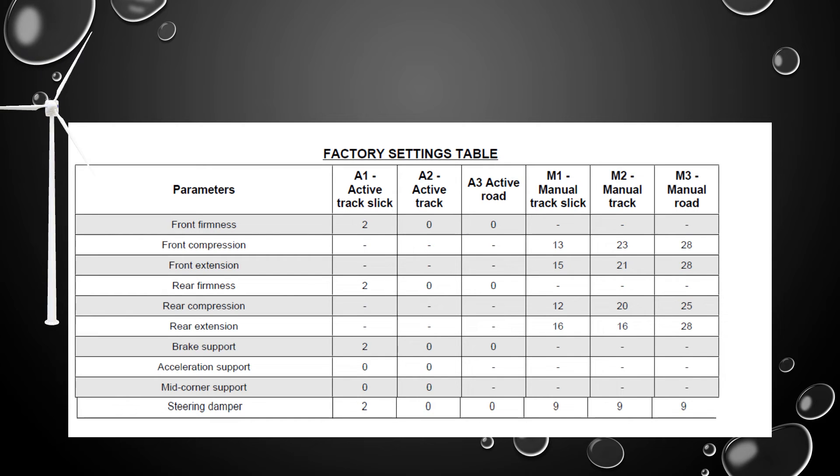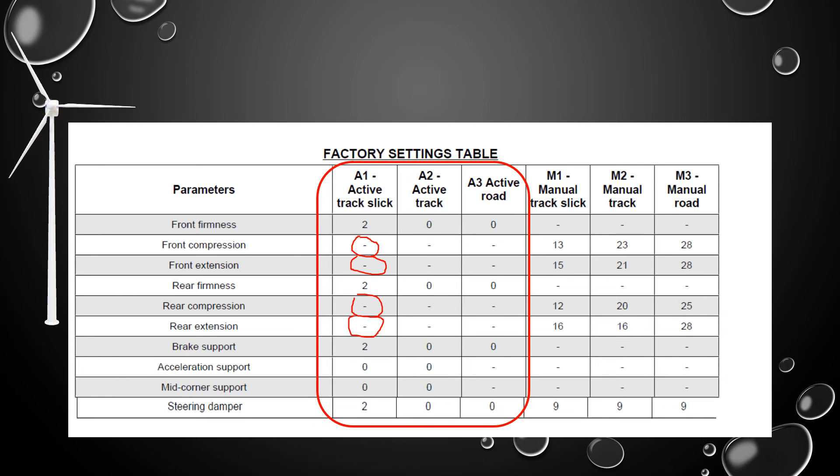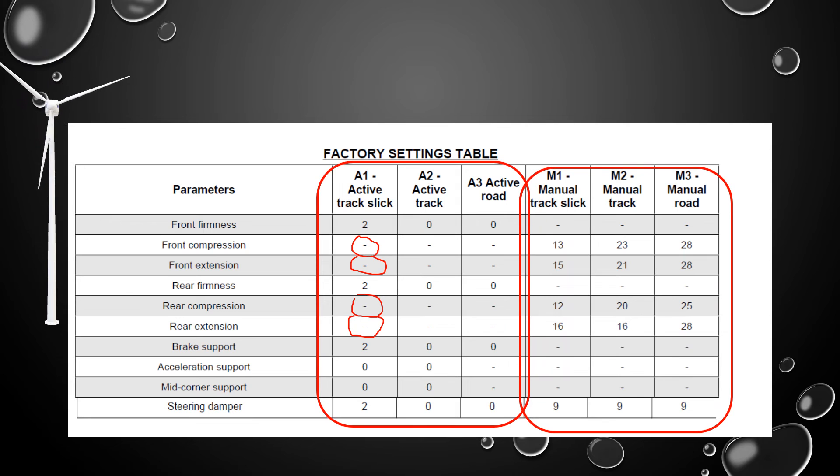Even in the automatic mode, it's not a big black box — you can choose between A1, A2, or A3. If you choose A1, the front firmness is set at 2, the rear firmness is set at 2, brake support is set at 2, acceleration and mid-corner support are 0, and the steering damper is set at 2. In the active setting, you don't have individual control over front compression, front rebound, rear compression, or rear rebound. If you want that individual control, you switch out of automatic mode and into manual mode.